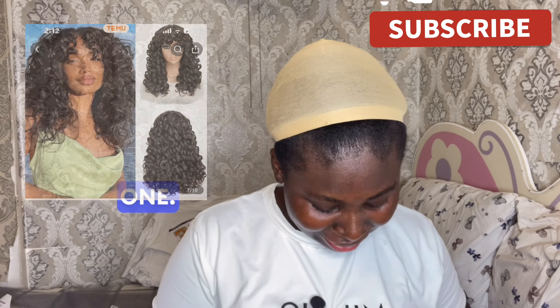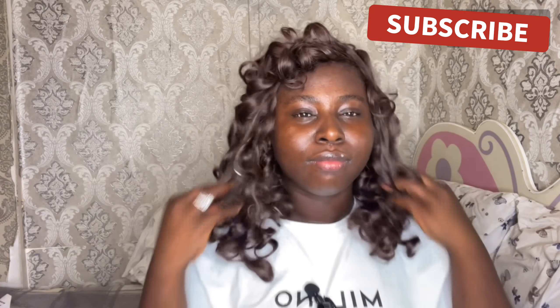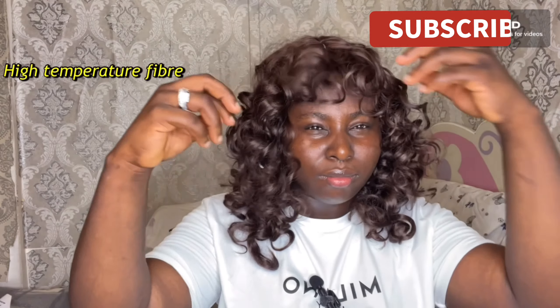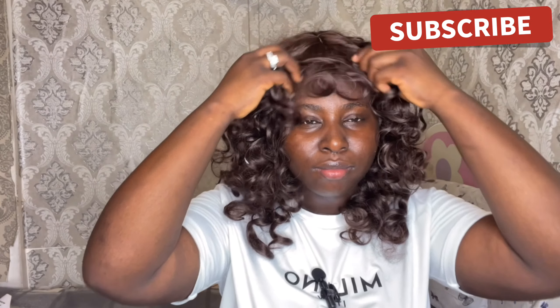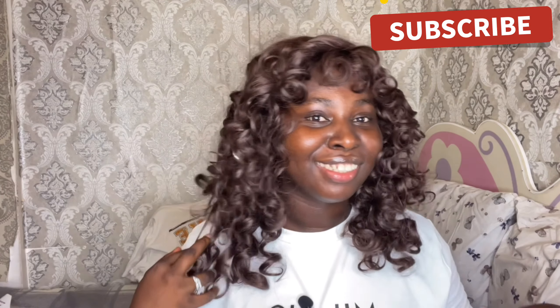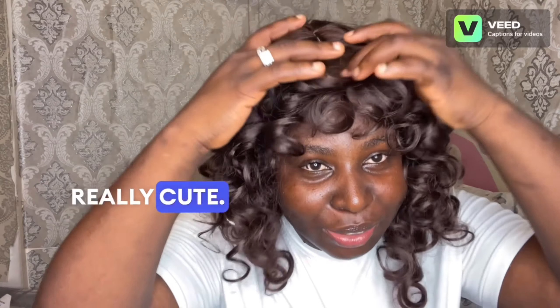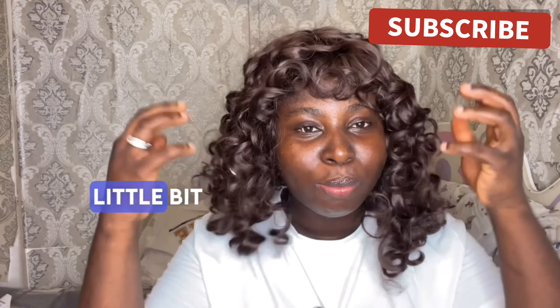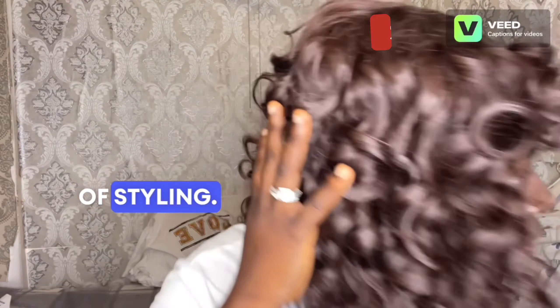Oh my goodness, I love this one! This is nice guys, I really love it. So this is really cute — I think I have to do a little bit of styling, but I'm definitely going with this. It needs a little bit of styling, yeah, but I love this one so much.